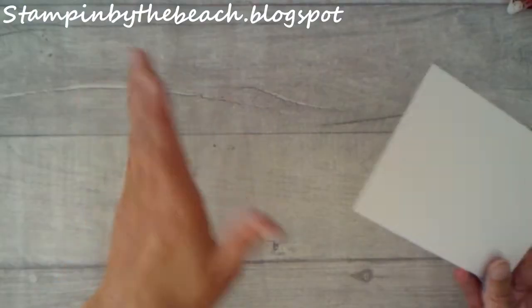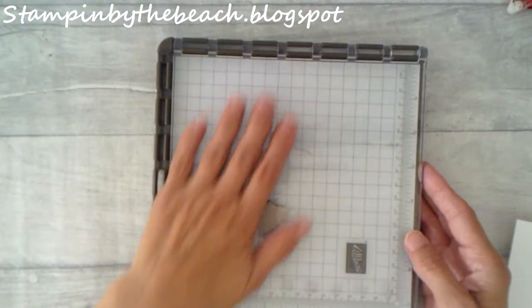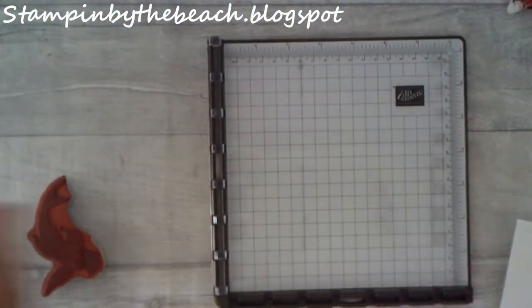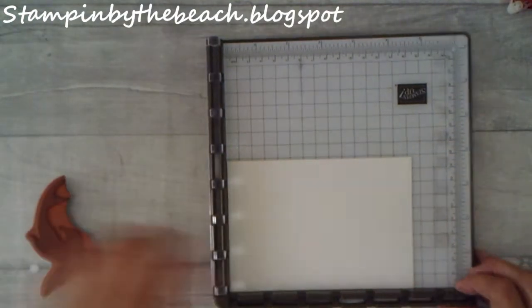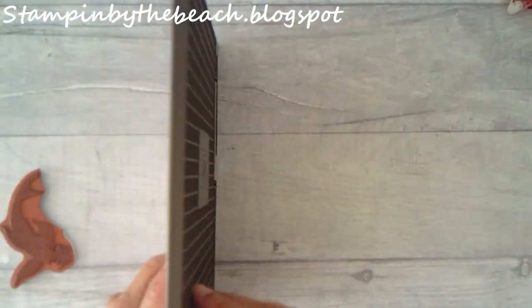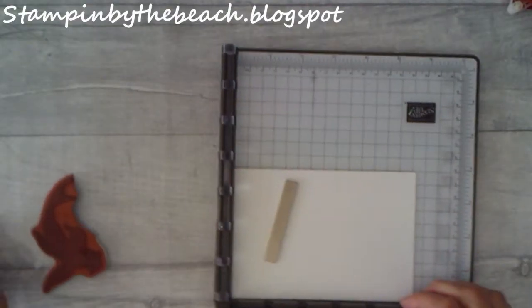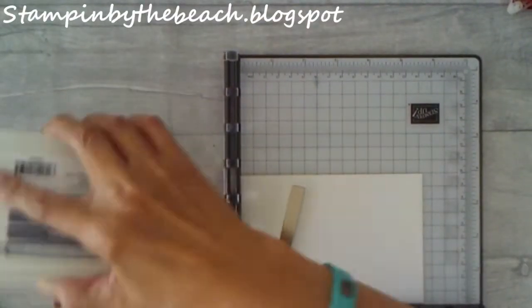I do like my sympathy cards to be white — I'm not sure why really, it just feels correct. I've put the fish into my Stamparatus already and I'm going to put my cardstock in here. I'm going to be using basic clay ink and I'm going to ink up my fish.